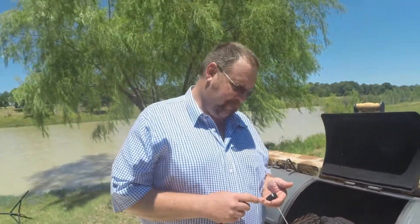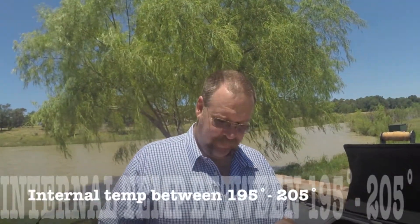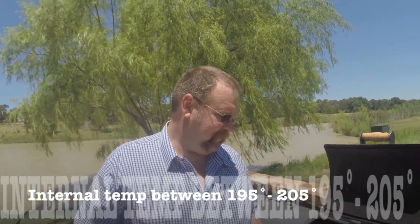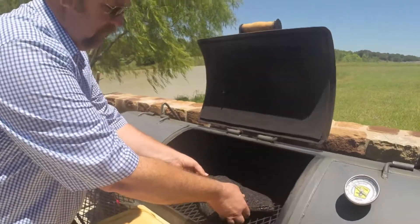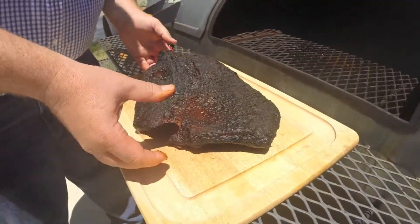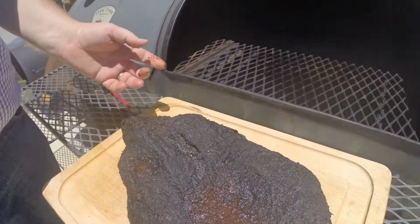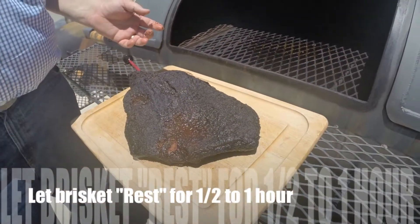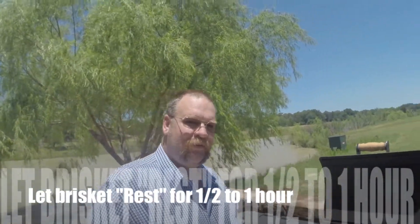We checked our temperature — it's been on there about 12 hours now and we've got our temperature just right, so we're ready to pull it off. It should be nice and flexible when you pull it off. Set it on your board, and now before we get to the slice, we've got to let this brisket rest for at least 30 minutes, preferably an hour, so we don't lose any of our juices.